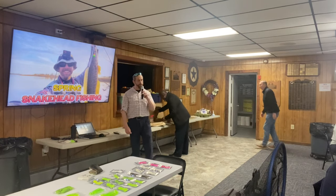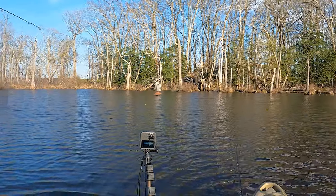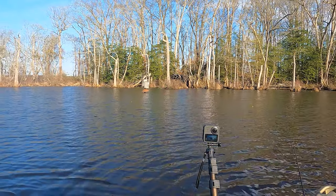The talk tonight is going to focus on spring snakehead fishing — it's the most timely for where we are right now. I'll give you reports on what we've seen so far this year and what we expect to see in the next few weeks and couple of months.